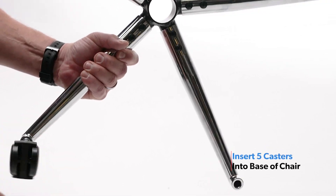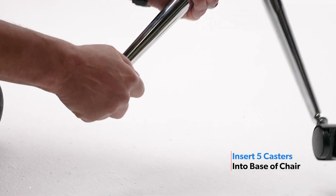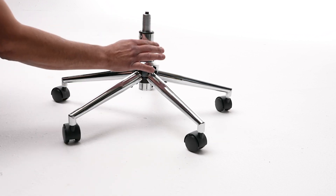Firmly press in each caster until you hear a click. Next, firmly insert the gas lift into the base. Place the cover over the gas lift.